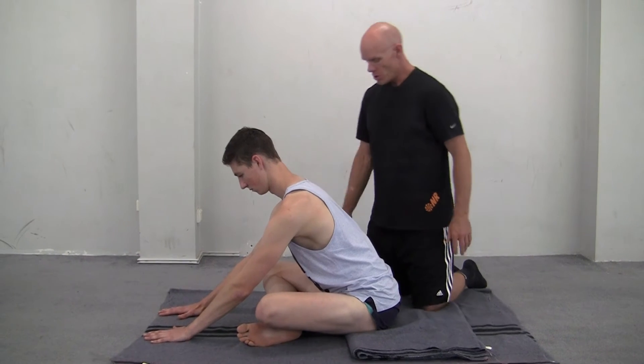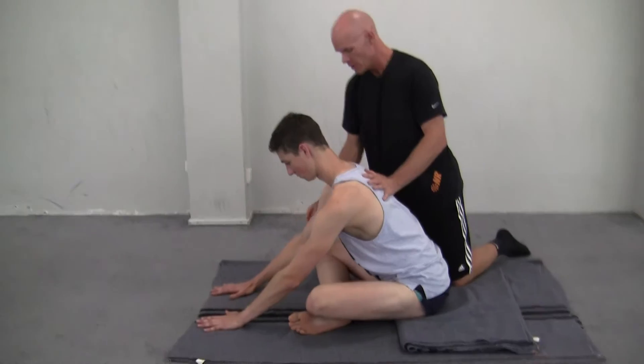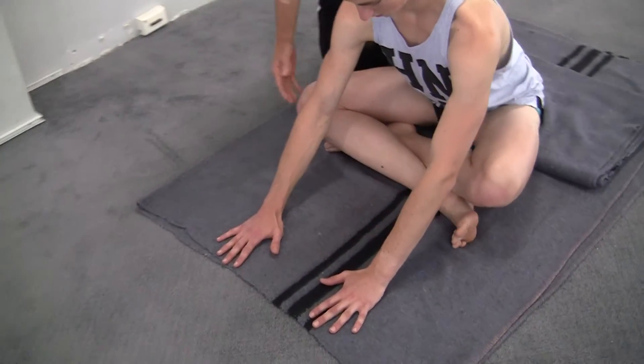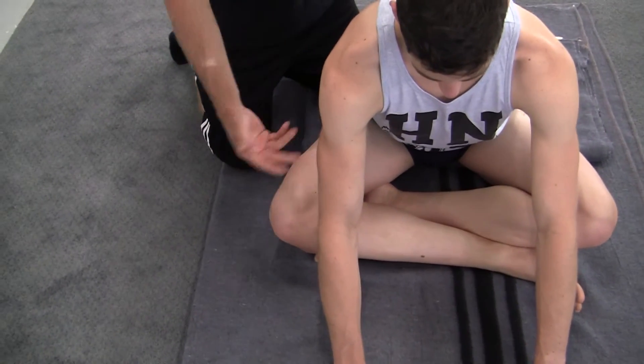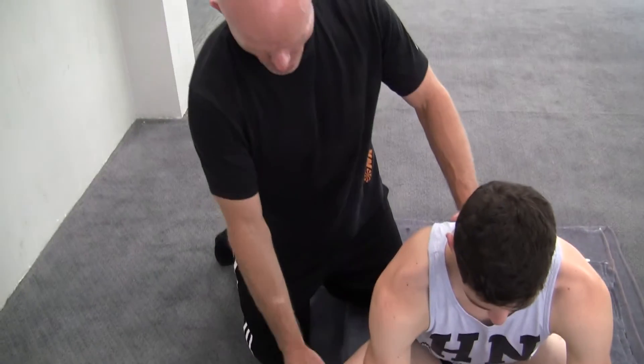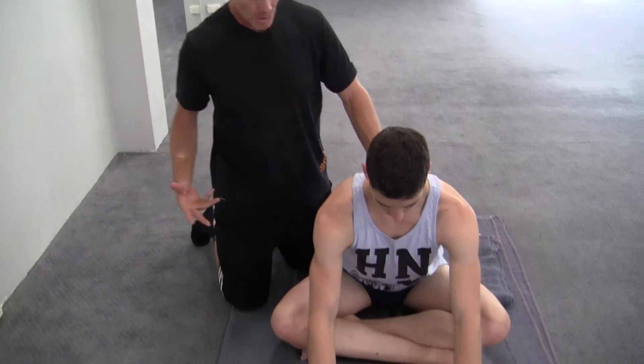Jordan's already well set up. It's important that the front ankle is just slightly forward of the knee on this front leg. When we do this posture, we want to do it twice because we want to do it with the right leg forward and then the left leg forward. So it's important that we do both legs in the forward position.